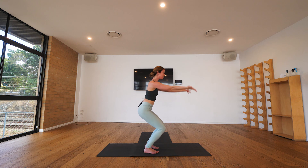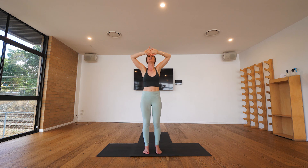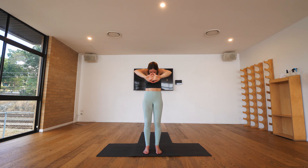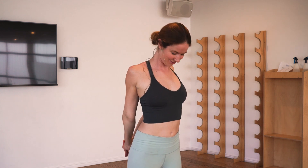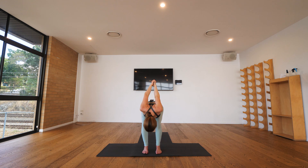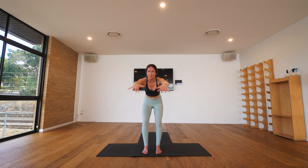Then bending the knees, slowly starting to rise your way up, we'll come into a standing position. So we start to coordinate that with the breath: exhaling pressing the hands forward, inhaling reaching your arms up, exhale relaxing the hands back behind you, inhaling lifting space across your chest, exhale bowing down with your exhalation, bending the knees, bowing the head down, relaxing your hands and working your way up to standing.